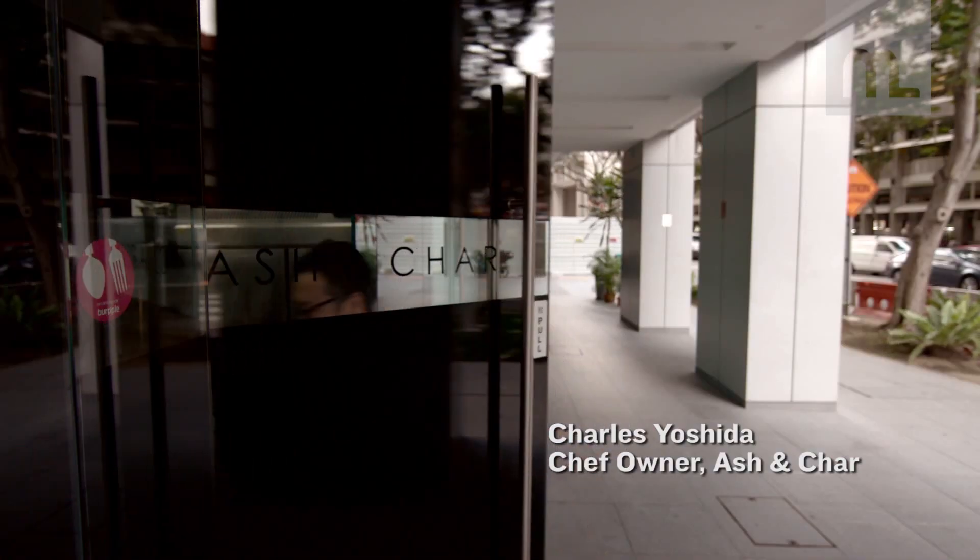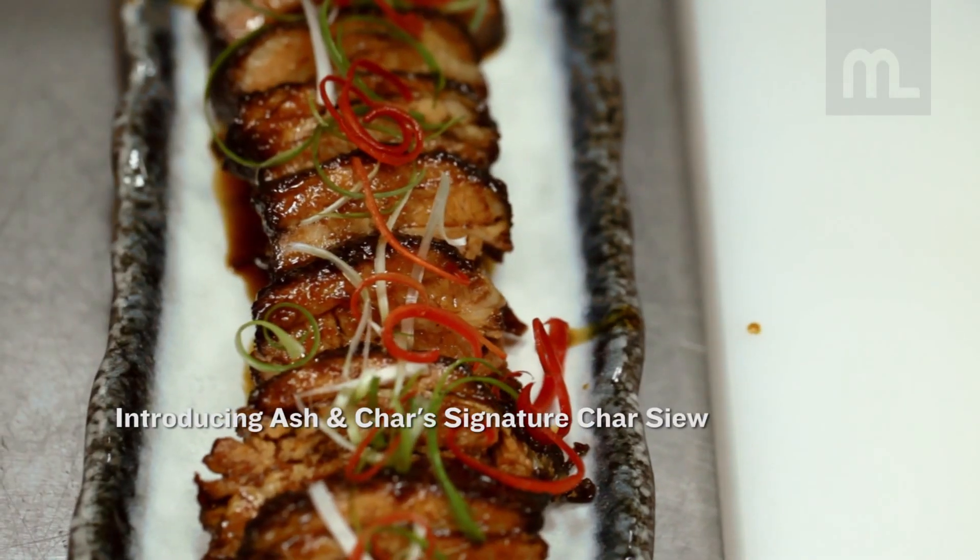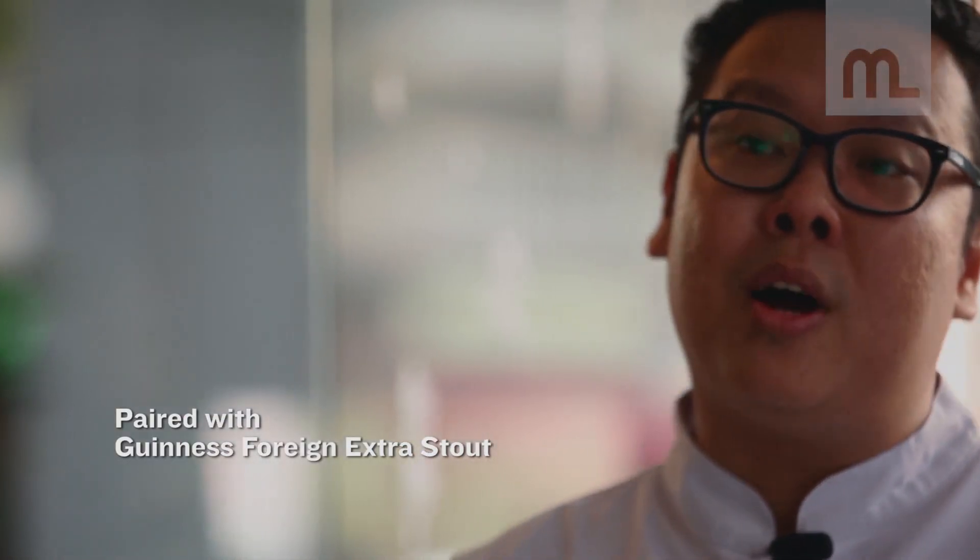Hi, my name is Charles. I'm the chef owner of Ash & Char. Today I've come up with our signature dish, which is the char siu pork belly, which I think will complement very well with the Guinness-style foreign extract.